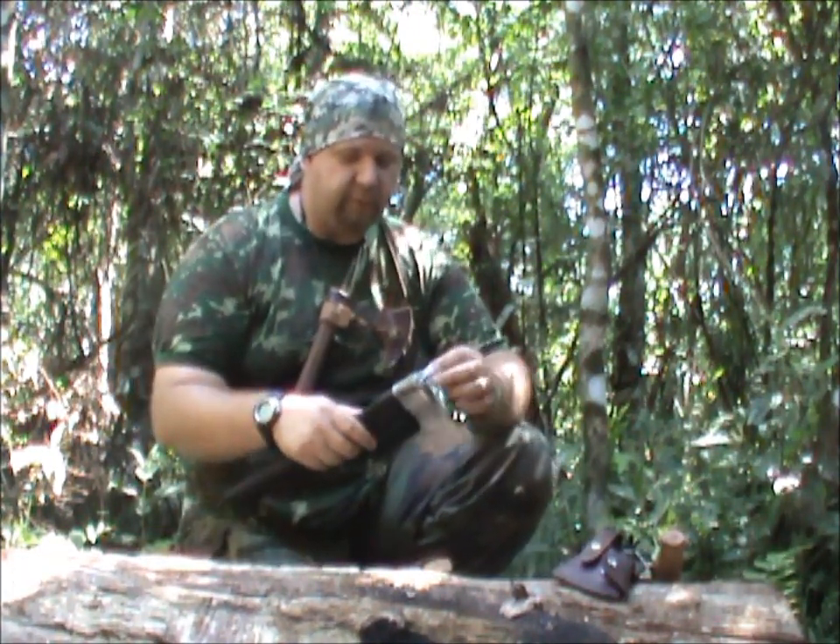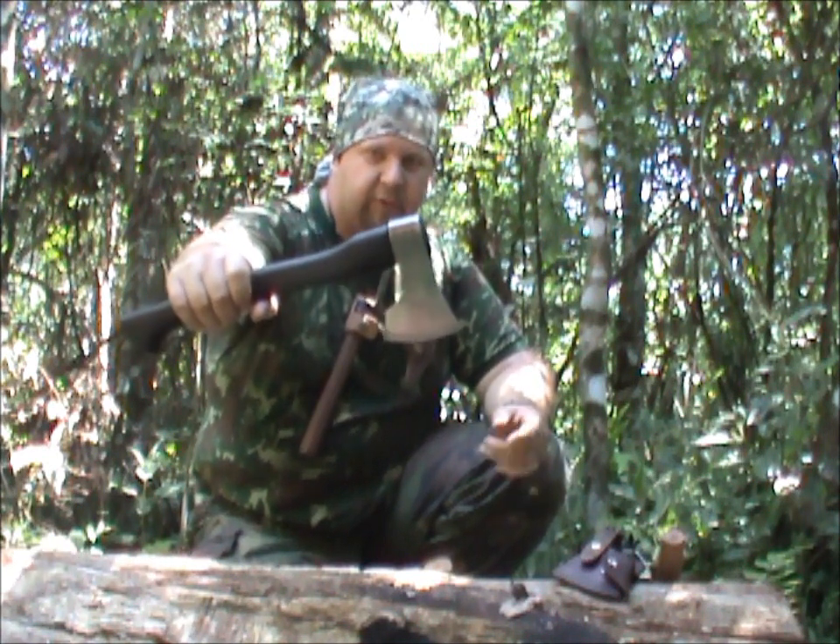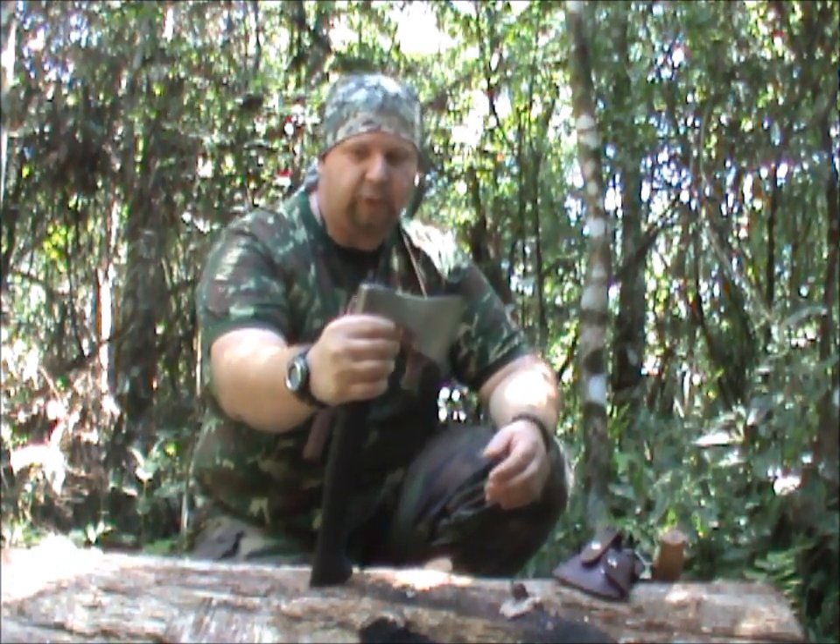This machadinha I already have a video about, demonstrating it in use. This is a Nordic machadinha made by cutler Andrey Navarre. This is one of my favorites for the bush, really. It's a really good machadinha. It's beautiful — the design of it is outstanding. It works in AK-51 steel, tempered on demand. What makes it different from other machadinhas and one of my best?